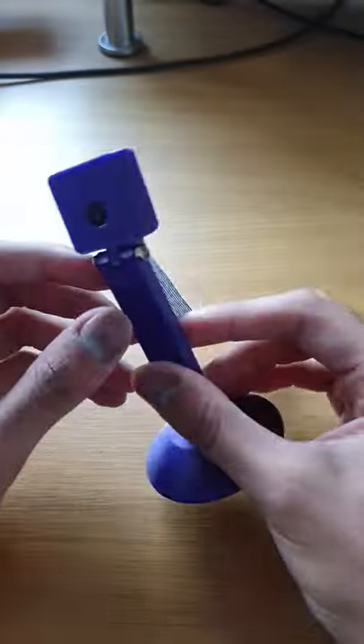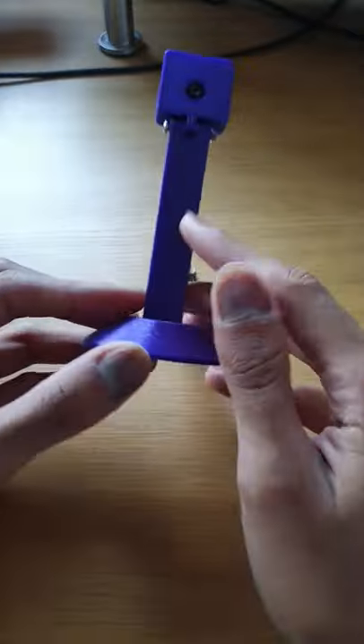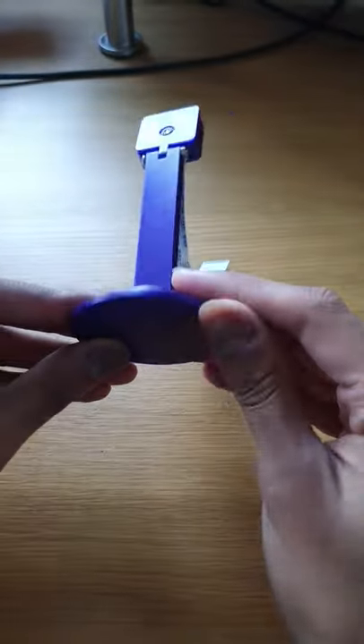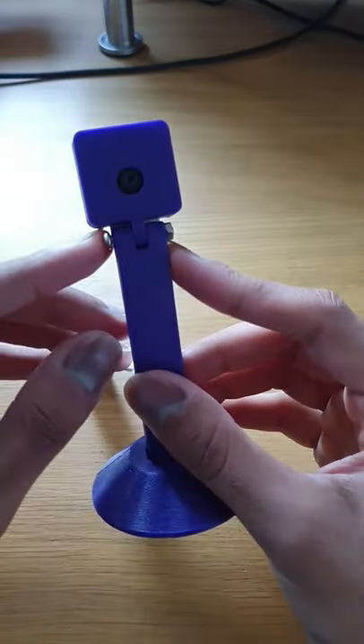Printed in four pieces — two for the actual case, one stand, and one bottom. I just needed one nut and bolt to fix it together.